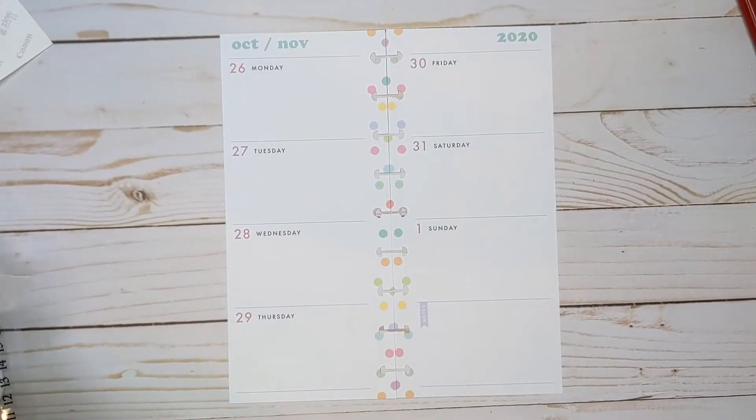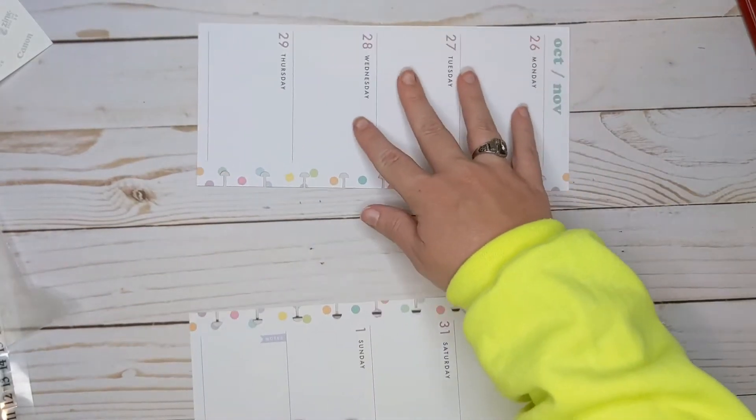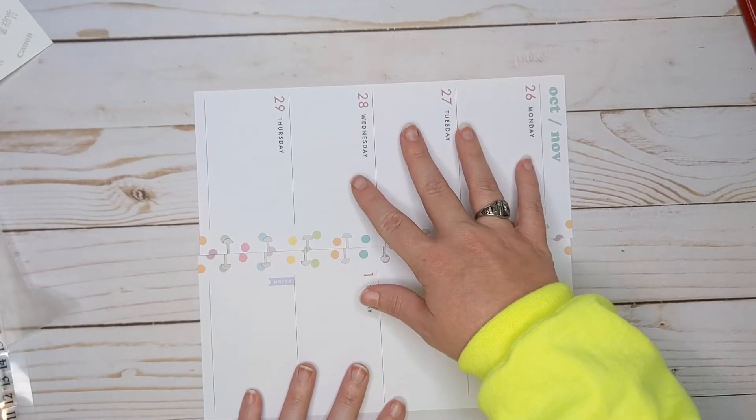Hey guys, thanks so much for watching. Today I am doing my Halloween spread in my health and wellness planner. I'm gonna do something a little bit different this time.